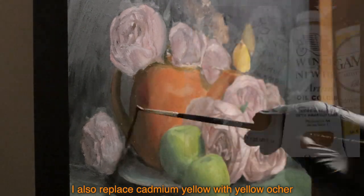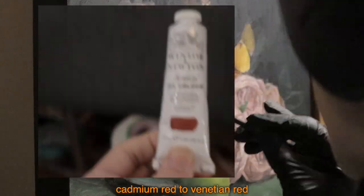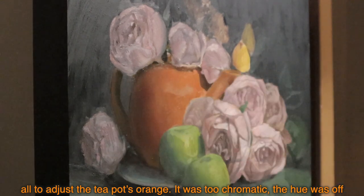Another day later, I start another layer. This time I add alizarin crimson to adjust the overall hue of the teapot orange. I also replace cadmium yellow with yellow ochre, and cadmium red with venetian red. All this is to adjust the teapot's orange — it was too chromatic, the hue was off. I also introduce tiny details.